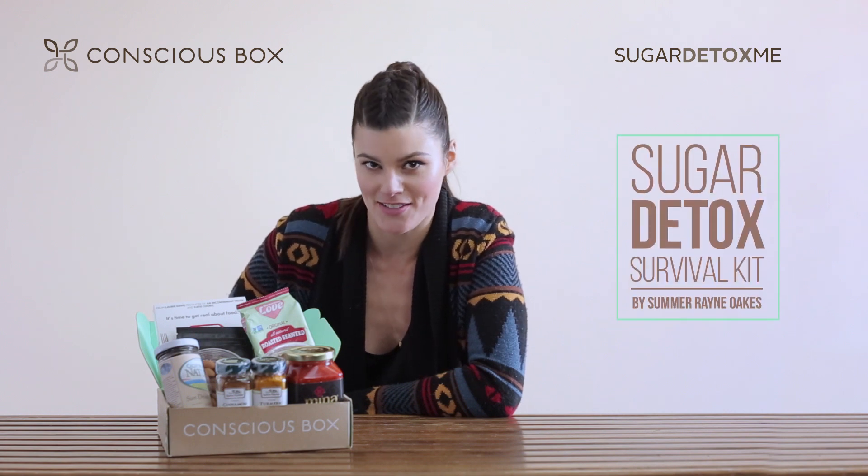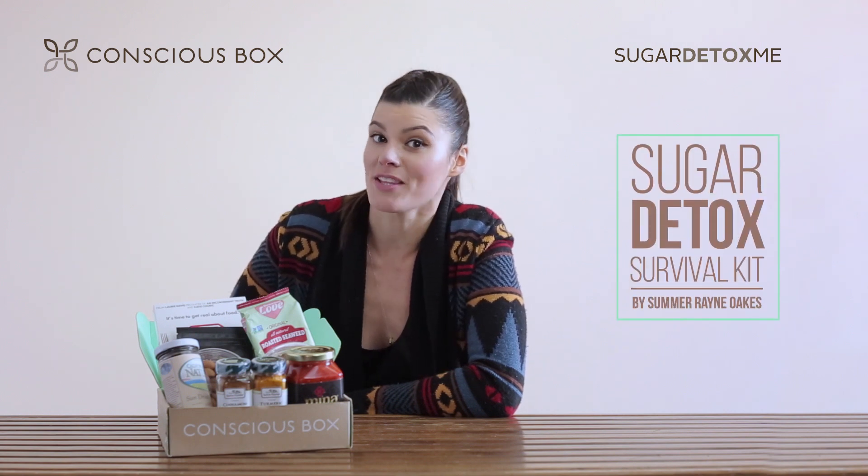Hey, this is Summer Rainoaks, and I recently partnered up with Conscious Box to do a sugar detox survival kit. So what's that all about?